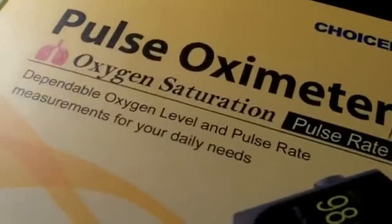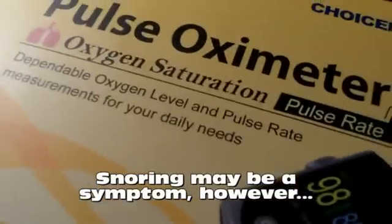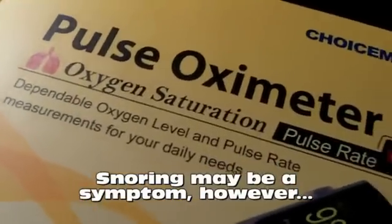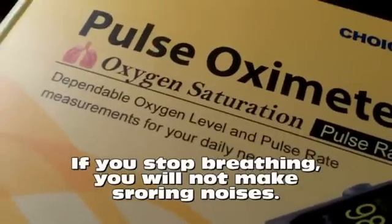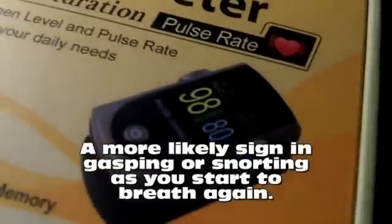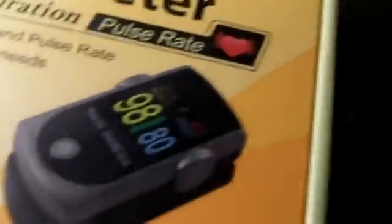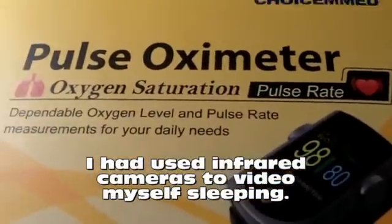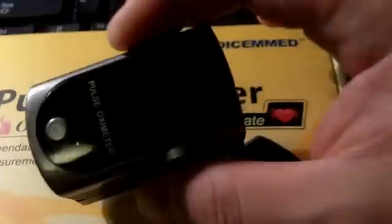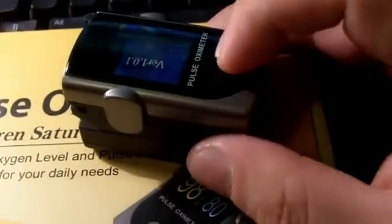With sleep apnea, you go to sleep, either you snore or something obstructs your airways, and you stop breathing. It lowers the oxygen in your blood and you basically can't sleep, can't heal your body. I've had that pretty bad and I just wanted to see what my oxygen level was. I'm not going to show you myself sleeping — although I do have a video of myself sleeping and snoring — but I will show you this pulse oximeter as a quick demonstration.